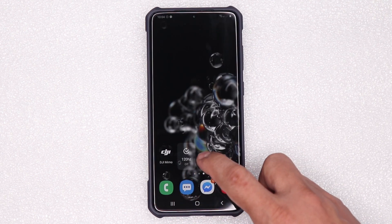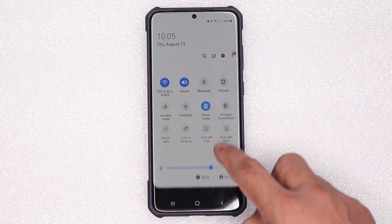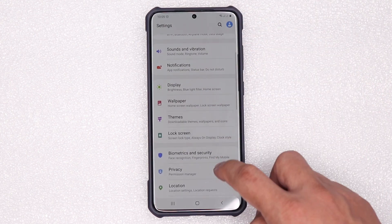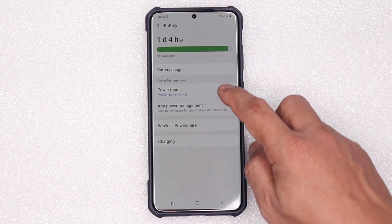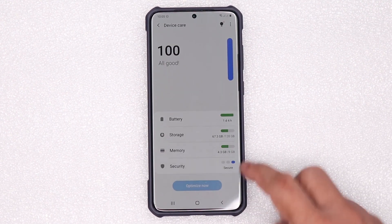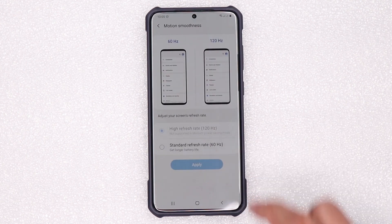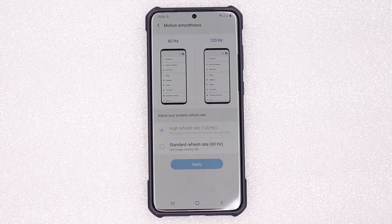Now i-on na natin itong Bixby Routine. Check natin ngayon kung nag-on yung Power Save mode. Ayan — naka-on yung power save mode. Check natin dun sa Device Care, Settings, Battery. Naka-Medium Power Saving sya ngayon. Check naman natin kung naka-120Hz sya. Display, Motion Smoothness — yes! Naka-120Hz sya on power saving mode. Now I am saving my battery even with 120Hz. That was the quick tips for you guys — sana nagustuhan nyo.